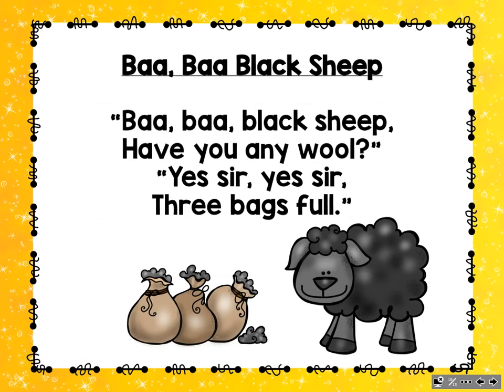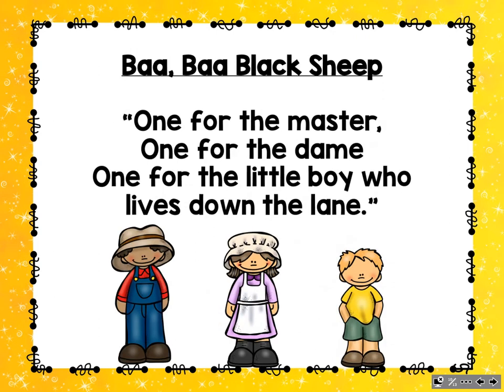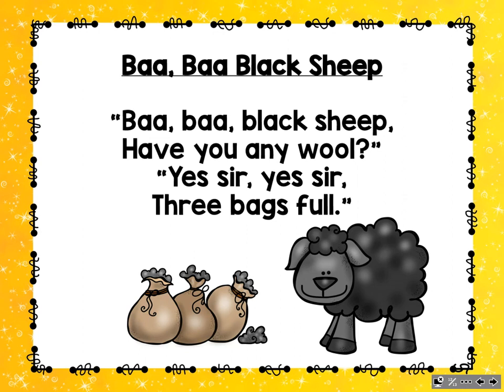Now that we've had lots of practice with my rhyme, it's time to chant it together. Ba-ba-ba, ba-ba-ba, ready, chant. Ba-ba Black Sheep, have you any wool? Yes, sir, yes, sir, three bags full. One for the master, one for the dame. One for the little boy who lives down the lane. Ba-ba Black Sheep, have you any wool? Yes, sir, yes, sir, three bags full.